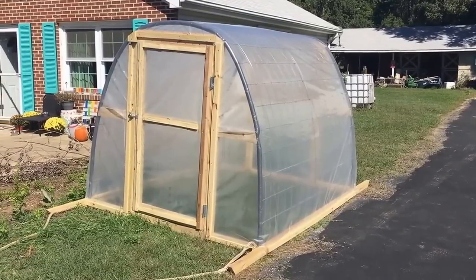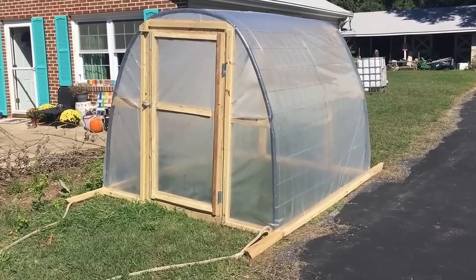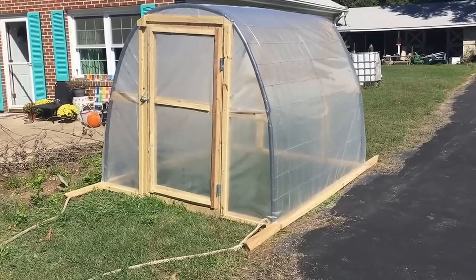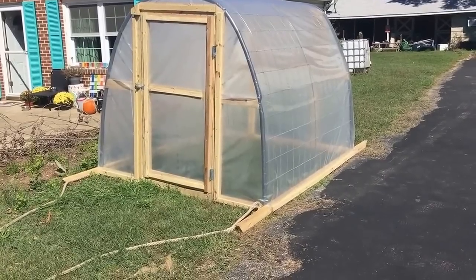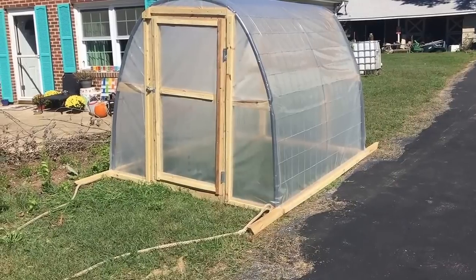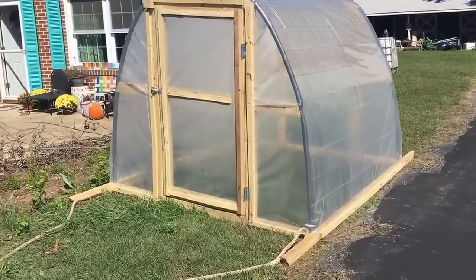Hey folks, Todd here from Great Escape Farms. I am standing in front of a greenhouse that we built on the cheap. The actual spend was about $180. We did have some donated parts like the plastic on the top, so had we bought the plastic and everything, this was priced out at $220 or $230 — less than $250 as it sits here, all hardware included and everything set to go.